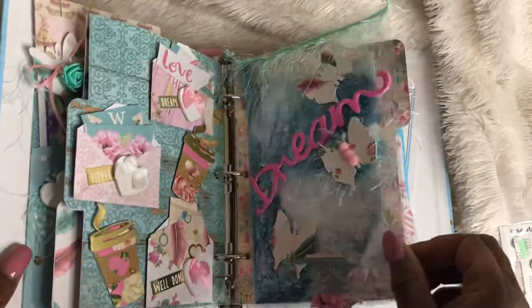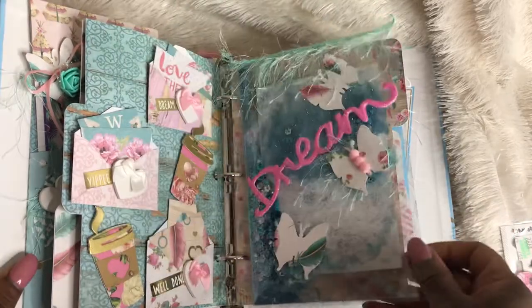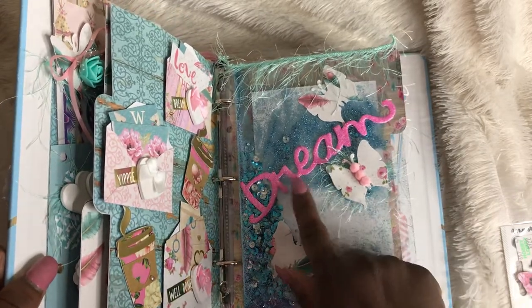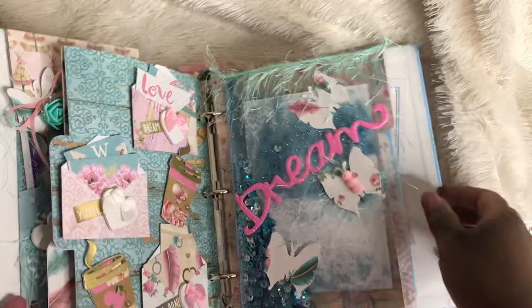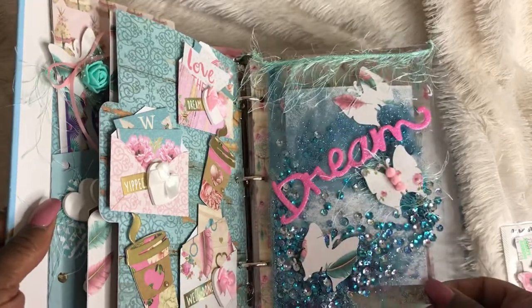This is a little clear page. I put sequins and glitter in here. And this is that glitter paper. I put eyelash trim at the top and butterflies. I love the way that it turned out — it's really cute.